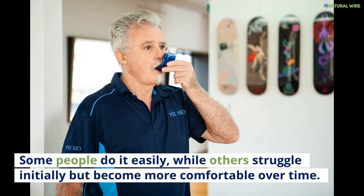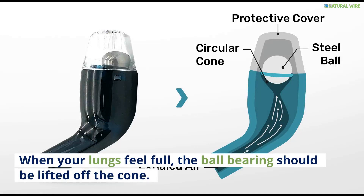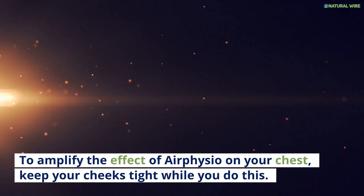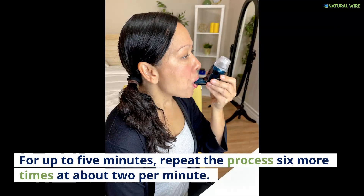Some people do it easily, while others struggle initially but become more comfortable over time. When your lungs feel full, the ball bearing should be lifted off the cone. The cone should then oscillate. You should loosen the Air Physio device so that the cap is facing upwards, then tilt it until you feel the maximum vibrations on the chest. To amplify the effect of Air Physio on your chest, keep your cheeks tight while you do this. For up to 5 minutes, repeat the process 6 more times at about 2 per minute.